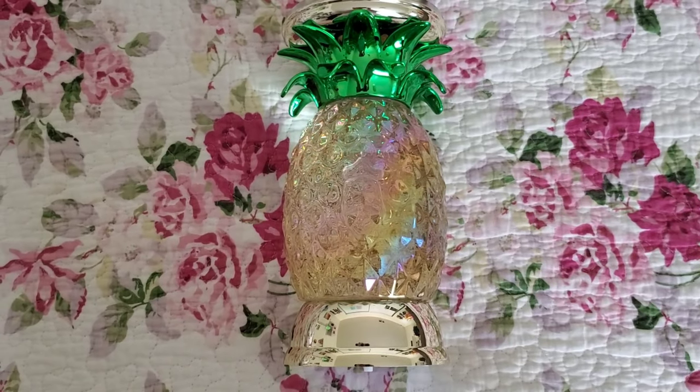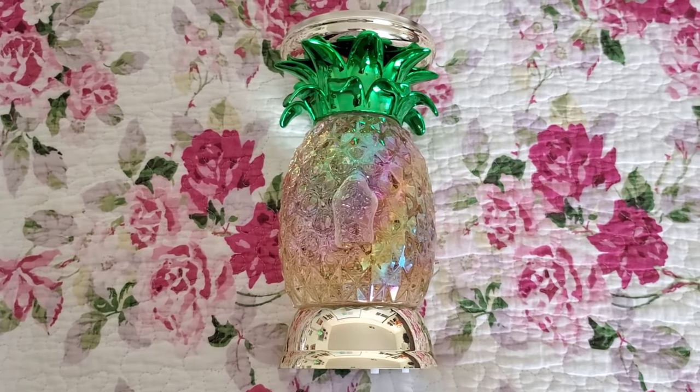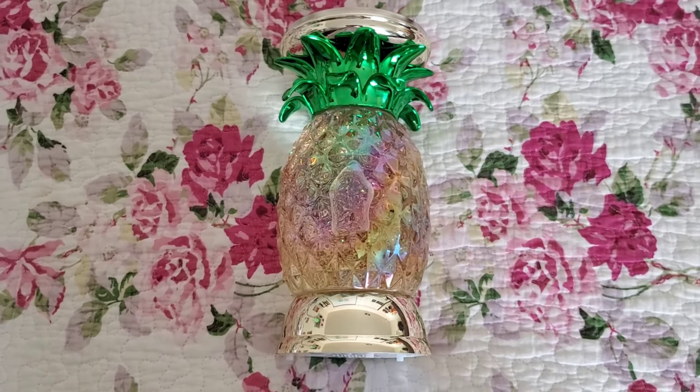I'm going to give you some of the reasons why I like this, and some of the reasons why I don't. Let me go over the first reason why I don't really like the water globe pedestals from Bath & Body Works.